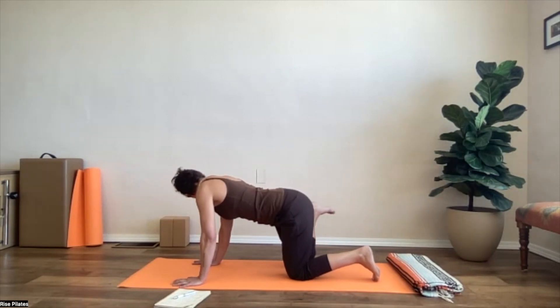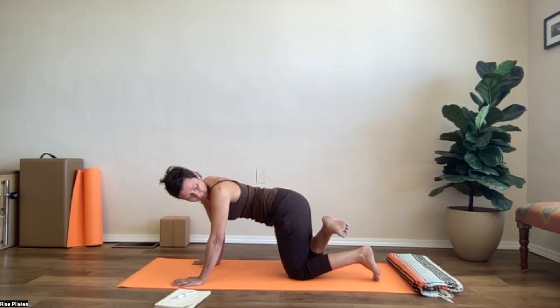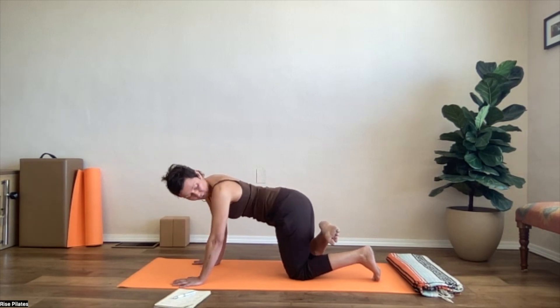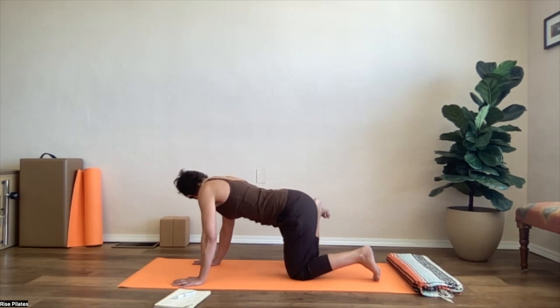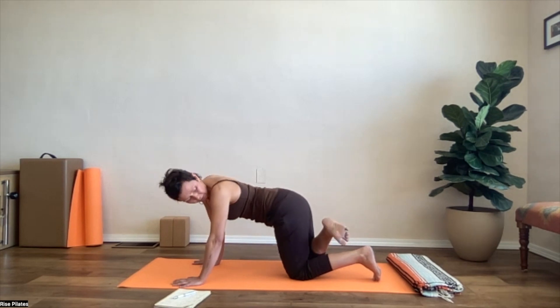Pick up your right foot, look over your right shoulder, swing the right foot out to the side, and then take the foot over to the left. Look over the shoulder — try not to look under your armpit, over the shoulder. Take a nice deep breath in. Foot goes out, going over.